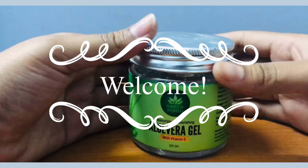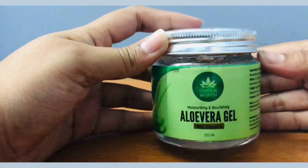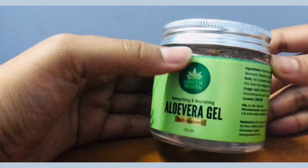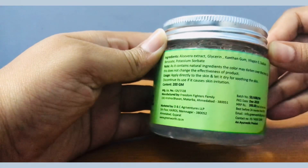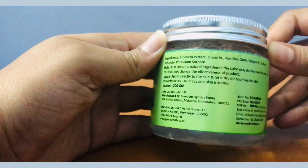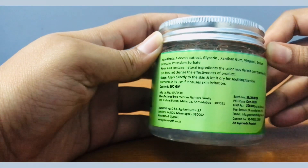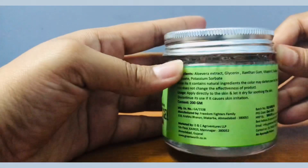Welcome to my channel. Today I'm reviewing the aloe vera gel from Greenworth. It's an organic aloe vera gel — if you check the ingredients, it's all organic, consisting of aloe vera extract, glycerin, xanthan gum, vitamin E, sodium benzoate, and potassium sorbate — all of which are completely safe for the skin.